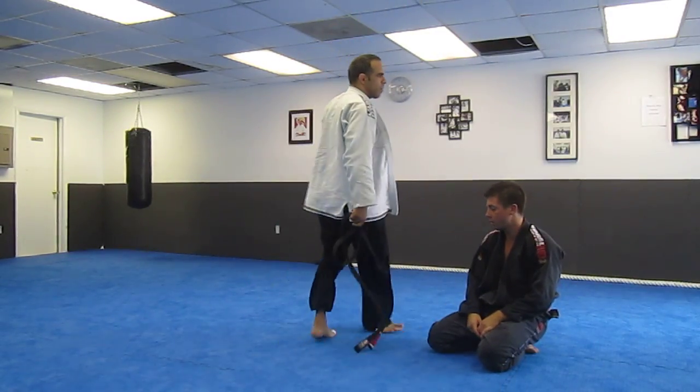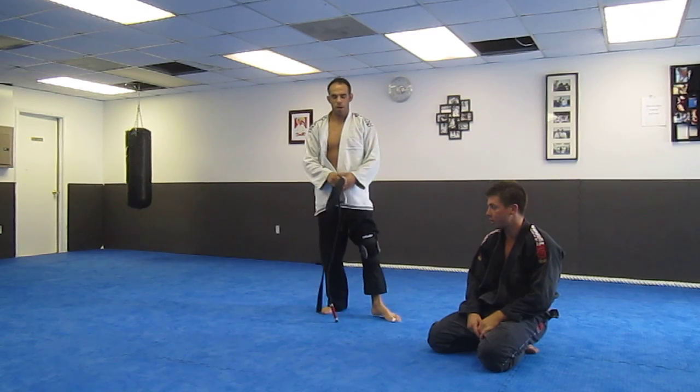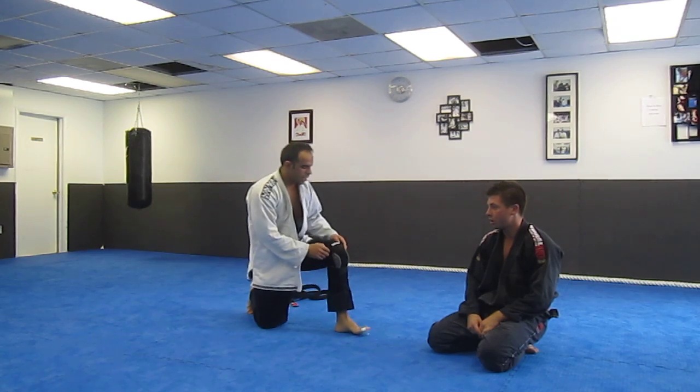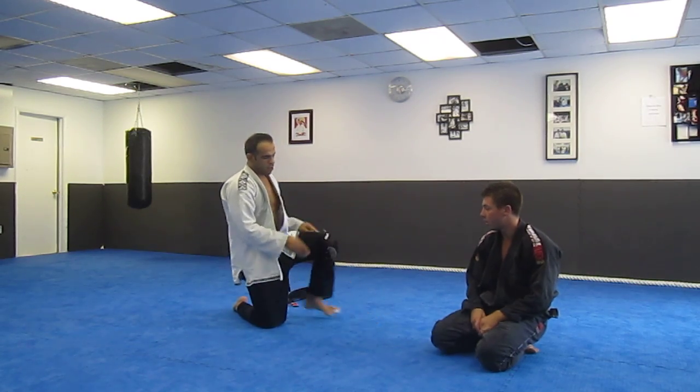Okay, this technique is for Daniel. He wanted to do some lapel choke from side or north-south. We'll take a look at a choke from the side. So Jordan's down.